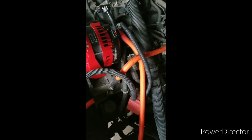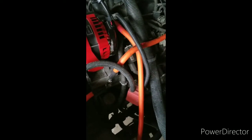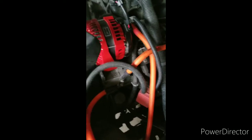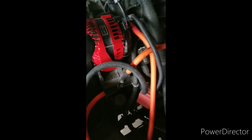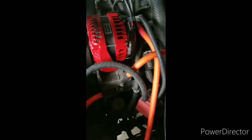Heat shrink — try to make everything nice and safe, and somewhat look decent. Outside of the orange zero gauge — that's all I had — it is what it is, but they're gonna do the trick. You'll see the heat shrink: my grounds are black, power is red. It's about as simple as it's gonna get.